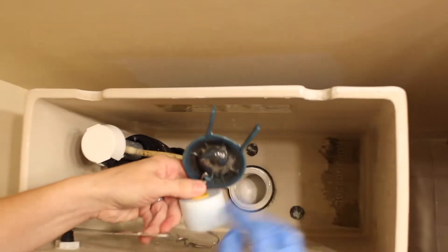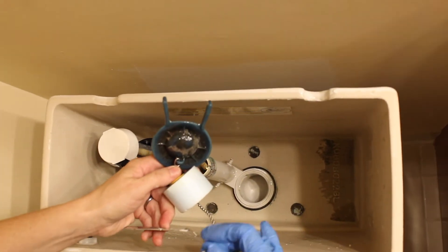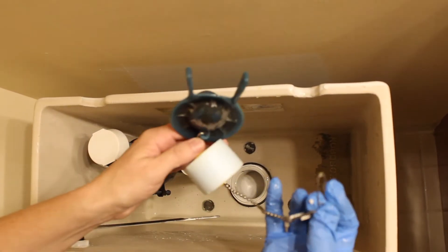Then you release it from the toilet handle. This is your old flapper.